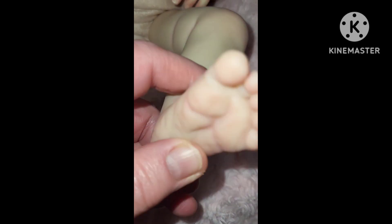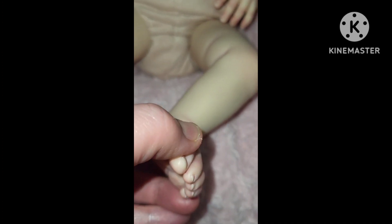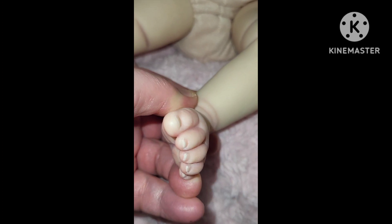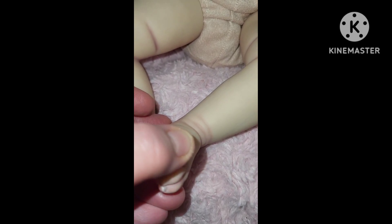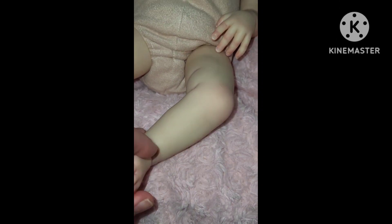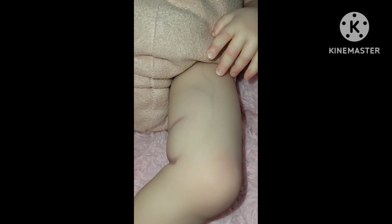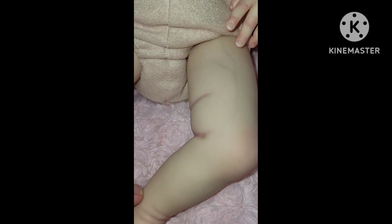And the other foot — let's look at the bottom. Isn't that beautiful, guys? And then her little toes, they are tipped, and there is that red around her little ankle. Then she has a big vein going up her leg — I don't know how well you guys can see that. And then there's another vein there, and her knee has some blushing on it as well.